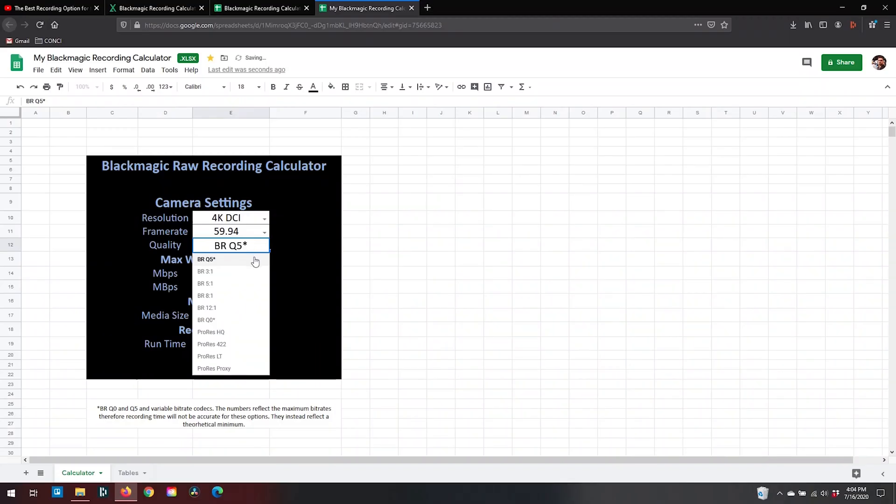What's up guys? Paul here from Flytown Studios. It's been a while but I wanted to pop in real quick because I've been getting a lot of requests for my Blackmagic recording calculator. This is going to be a super quick video — I just wanted to show you guys how to access the calculator.